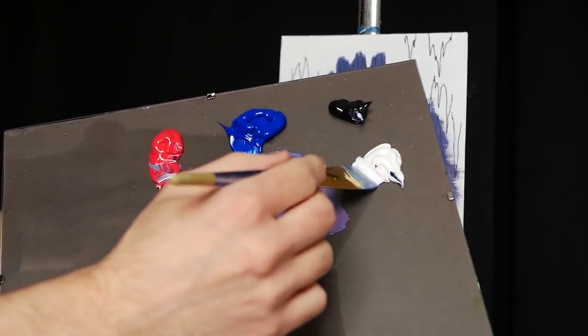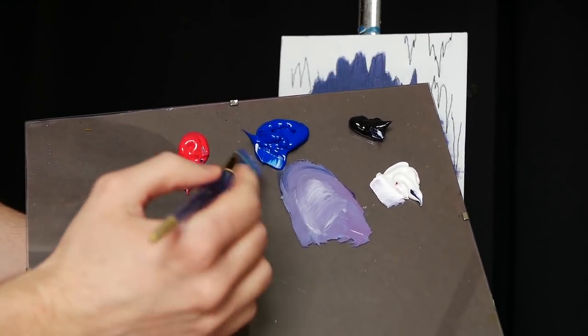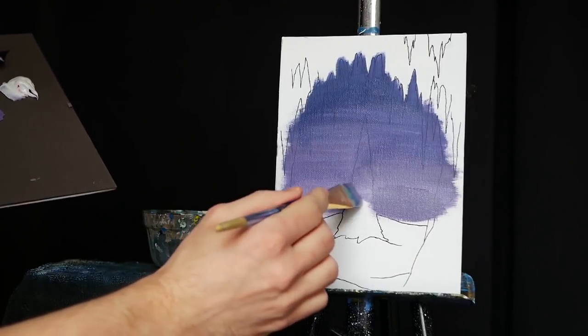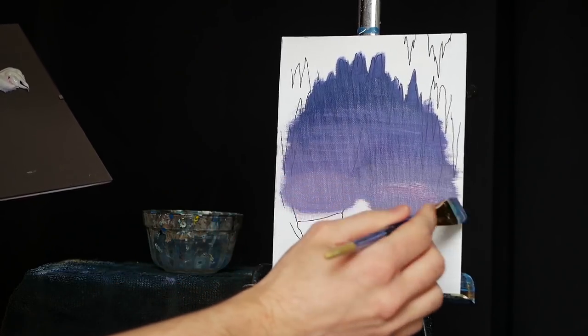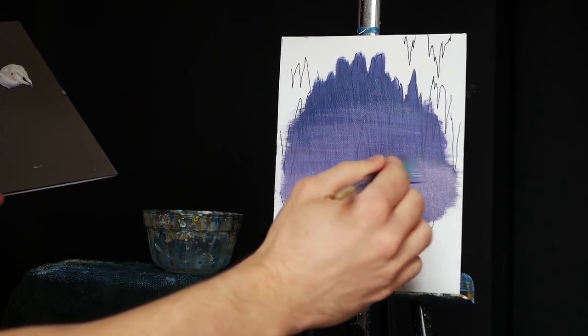It's a little bit darker than what I wanted, so I'll add some extra titanium white and maybe a little bit of extra red as well. Painting is all about problem solving. You try something, you give it a go. If you don't like it, that's okay. You just remix your colors and then you continue from there.